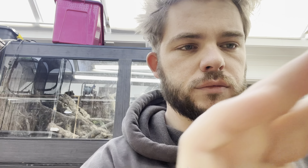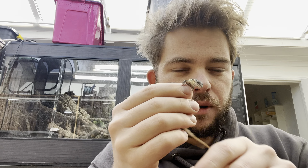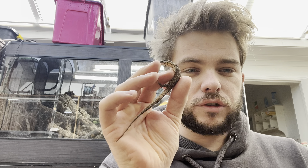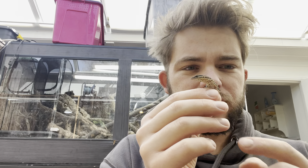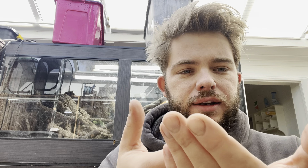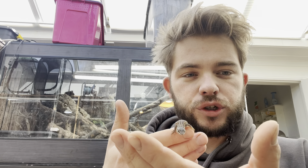I don't normally do this, but I'm going to for the video. So we have the baby Aki — I am restraining him a little bit here. You can see he's sucking air into his lungs to pump himself up; that's a sign of stress. What we want are the tongue flicks — the tongue flicks are good.